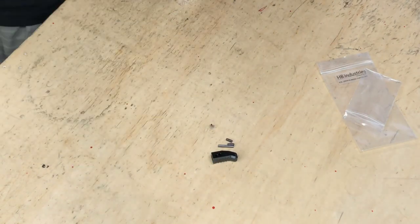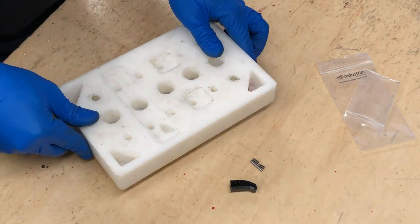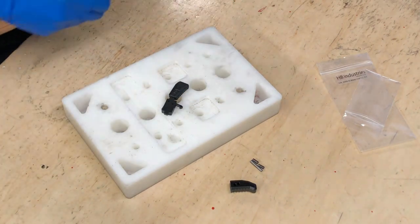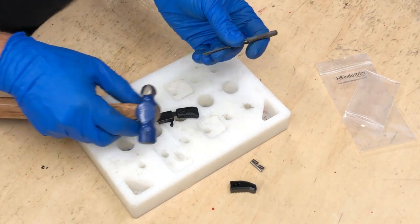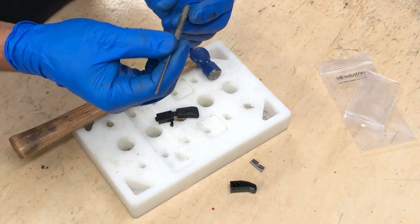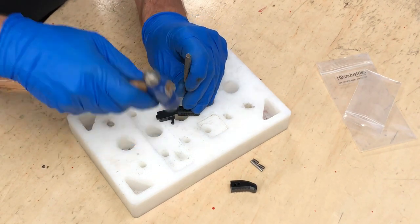A wood block might be handy — we use this as our little armorer's block here; it's pretty modular. To remove the roll pins we're going to need a 3mm roll pin punch and an appropriately sized hammer. This is a 4mm hammer. Let's go ahead and drive our roll pins out.